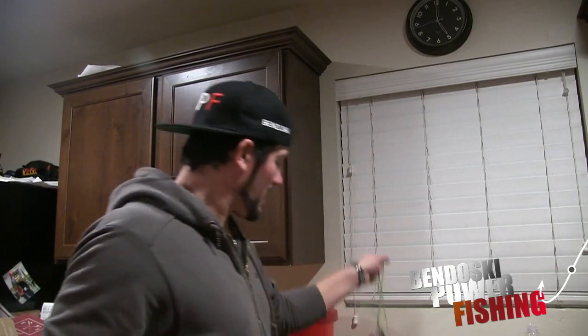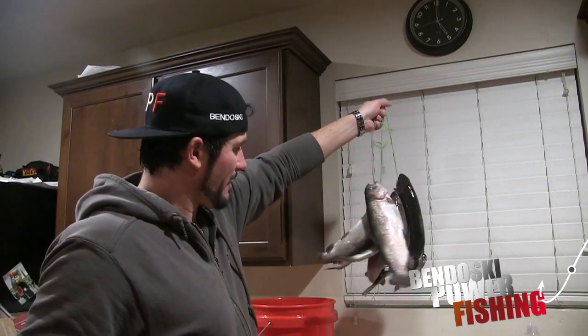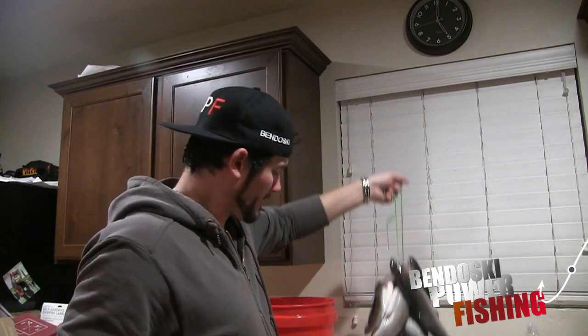Okay, Josh Bandosky here from bandoskypowerfishing.com. Now we're going to do a catch and cook - we just got back from Schofield and we caught over 50 trout, rainbows. At Schofield you can keep four - you always want to check the guidebook before you go. This is my limit plus Eric - he never takes any home. A couple more, these are about on average somewhere between 12 to 18 inches. We're going to do a catch and cook, I'll show you how to clean one real quick and then show you how we cook them.